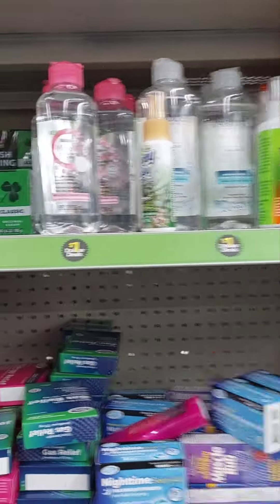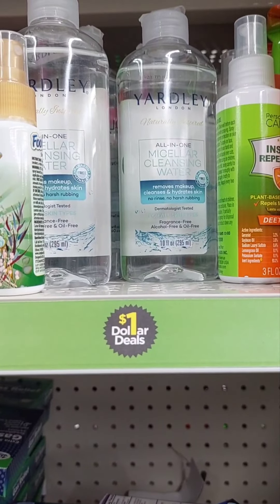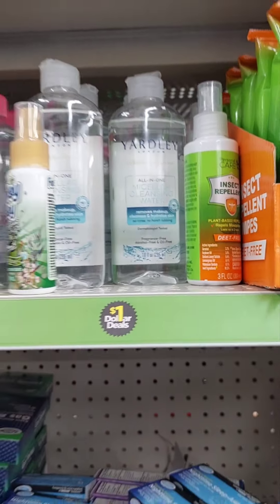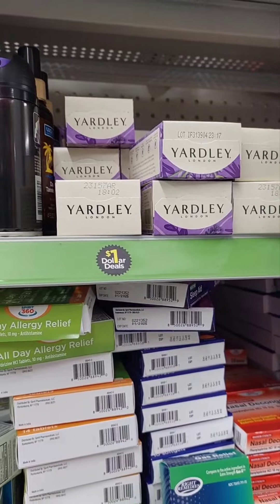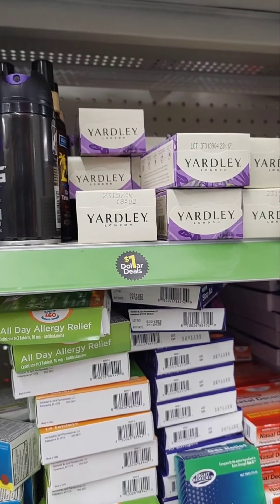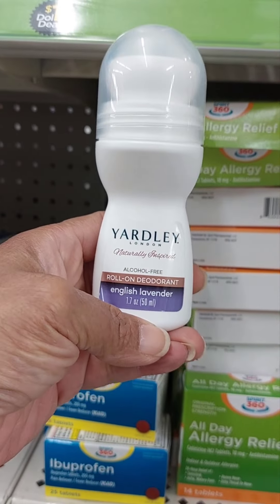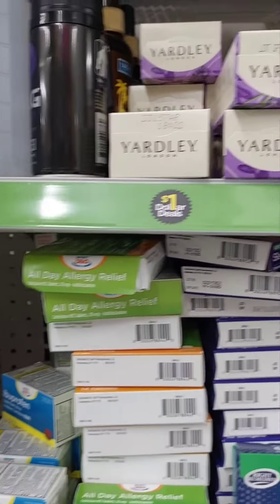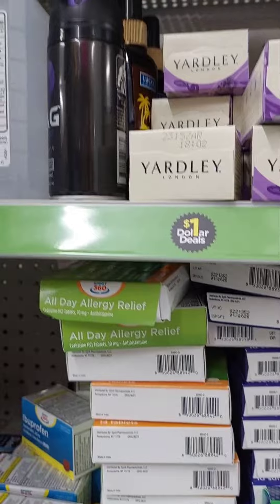This is what made me stop — the Yardley items. They have the micellar cleansing water, and it is a 10 ounce. They also have the Yardley soap. And look what else I found — Yardley roll-on deodorant in English Lavender. That's cool, I can see putting those items together.